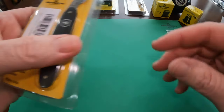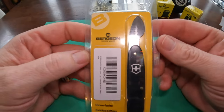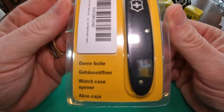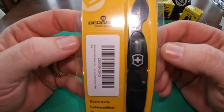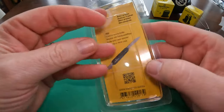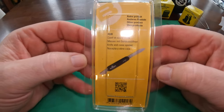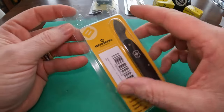Next up is the Bergeon 4932 Watch Case Knife. This is a professionally made knife that is specific for removing the back cases.